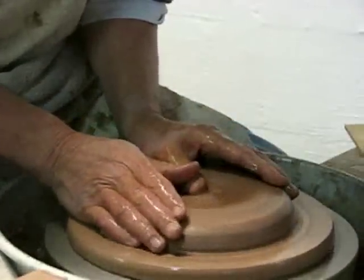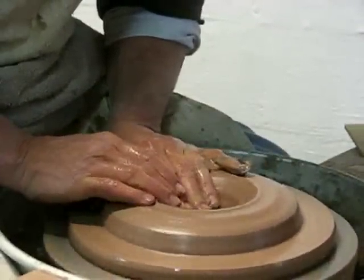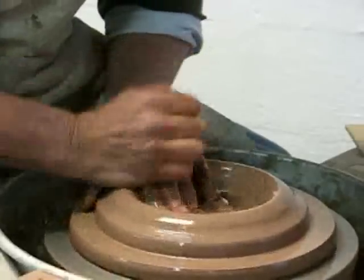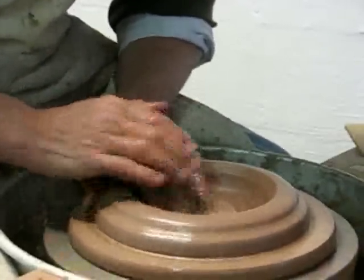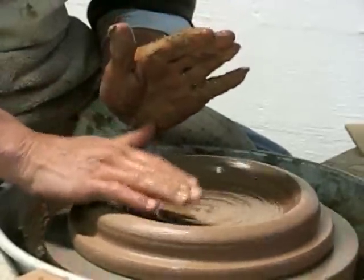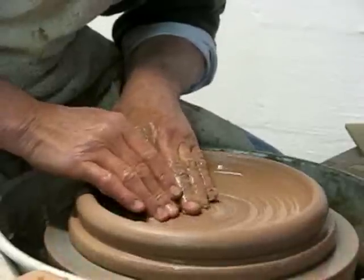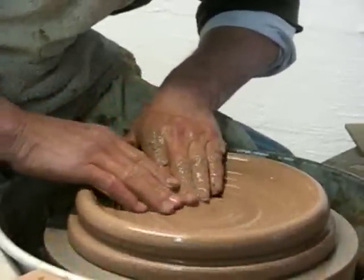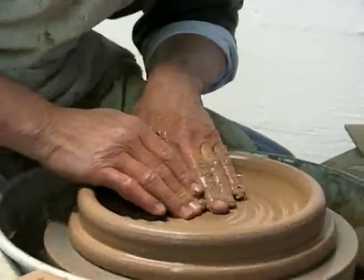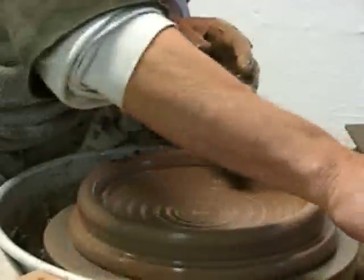I'm going to stretch it out, flatten it and open it up. I'm going to leave the floor of this pot a little bit more than a quarter of an inch thick. As I'm opening, I'm pushing down on this rim quite hard also. My fingertips are moving the clay outward, but my palm and this hand are pushing down on that rim. Now slide back towards the center, slightly compressing this floor.